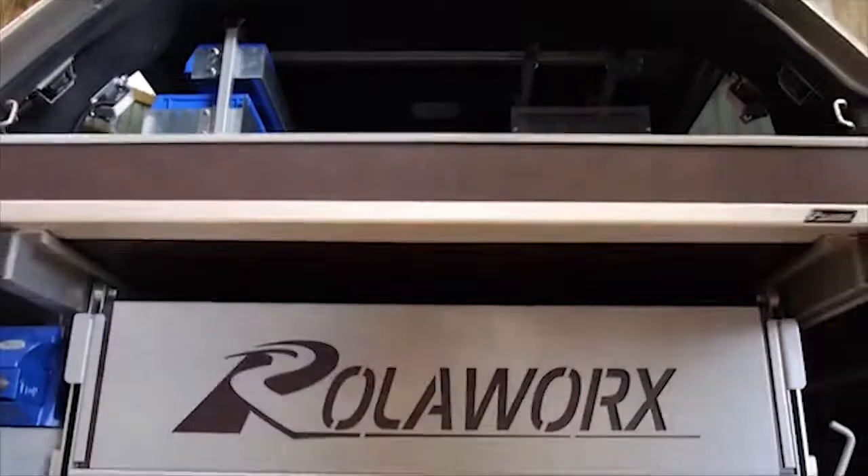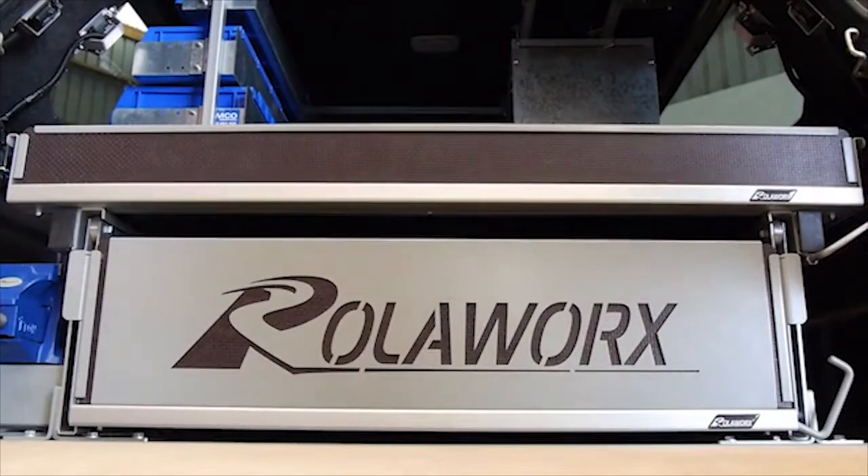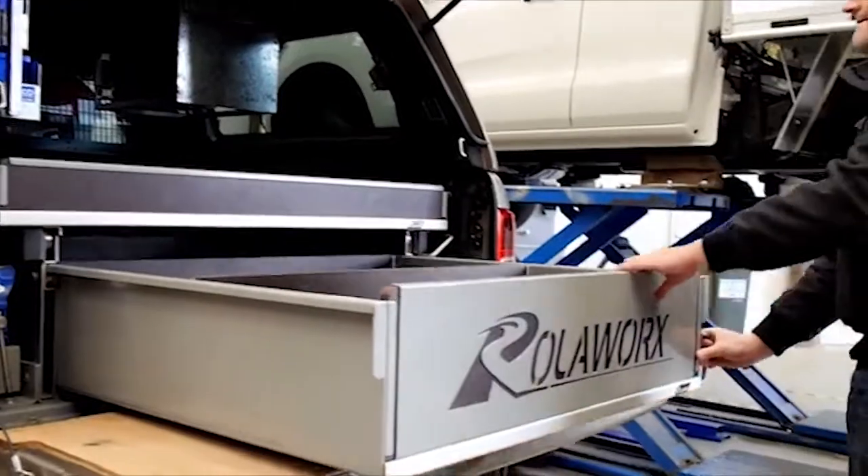Welcome to Kamco Industries. Today we're going to show you how to fit our Rollerworks drawer into your ute.